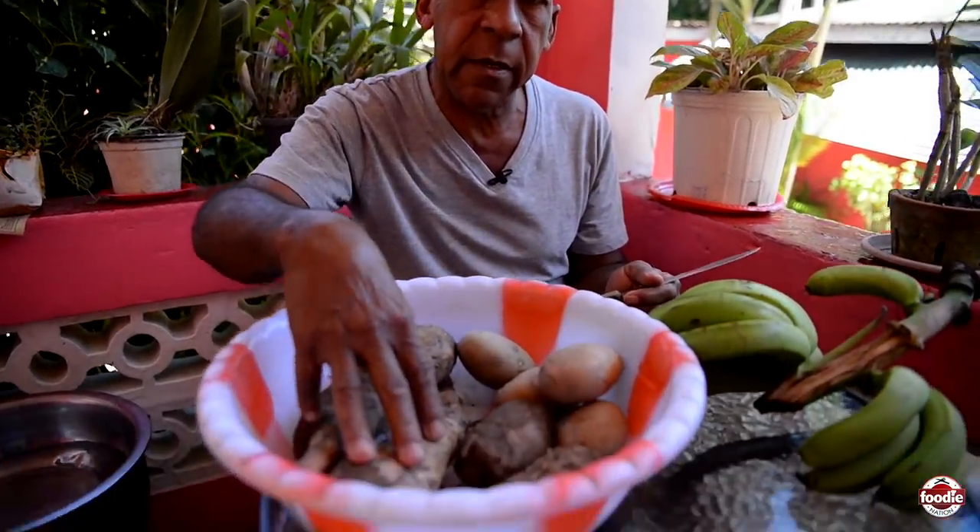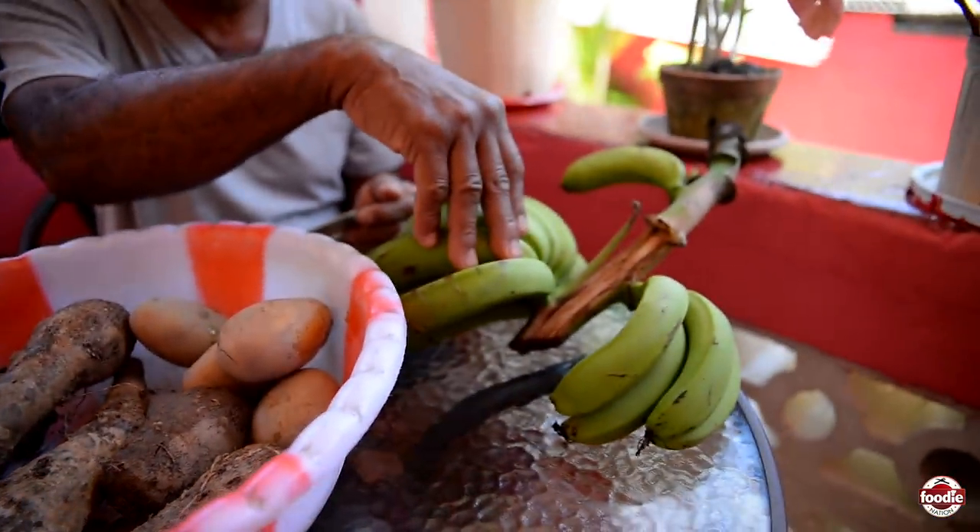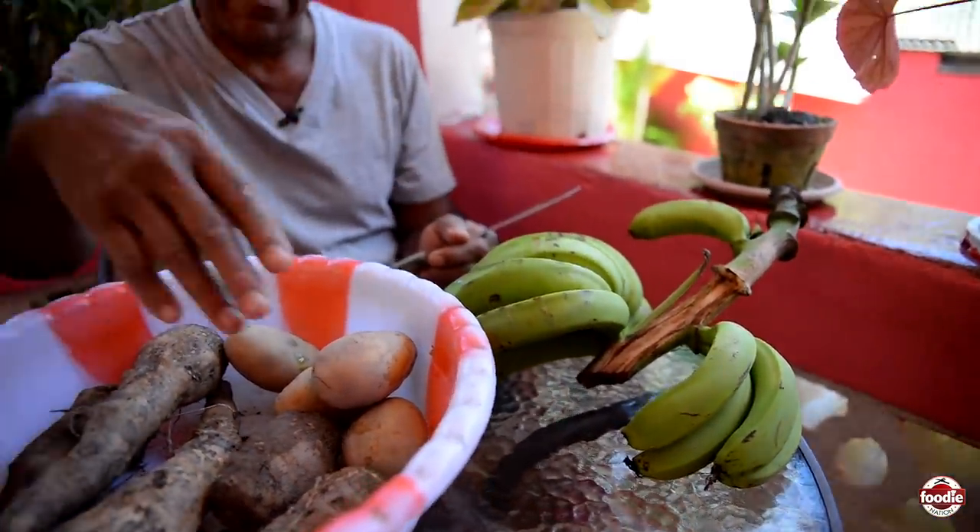Now I'll prepare my provisions. I have tanya from my garden, green fig from my garden, and I'll add some English potato. After that I will make some corn dumpling. Right now I'll peel my provision and get it ready to put in the pot when the peas burst.